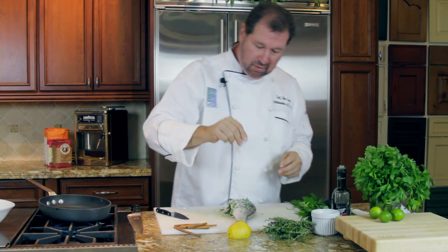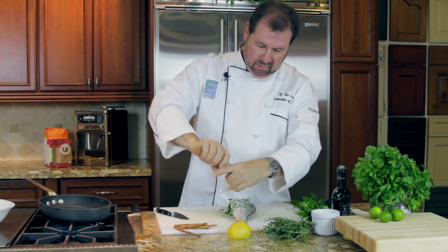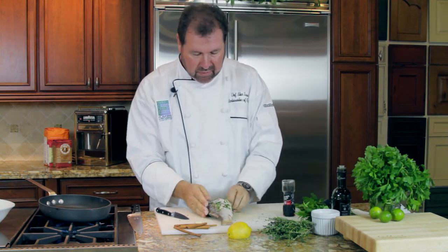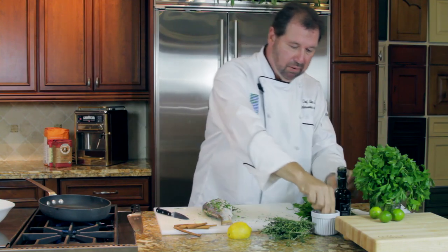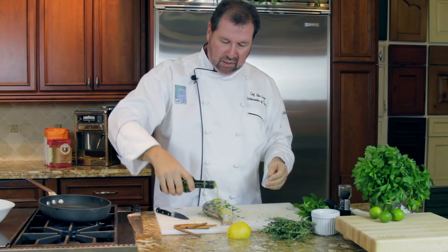Going to season it — a little bit of salt and pepper. Turn it over again and get the other side too. Salt and pepper, and a little bit of extra virgin olive oil.